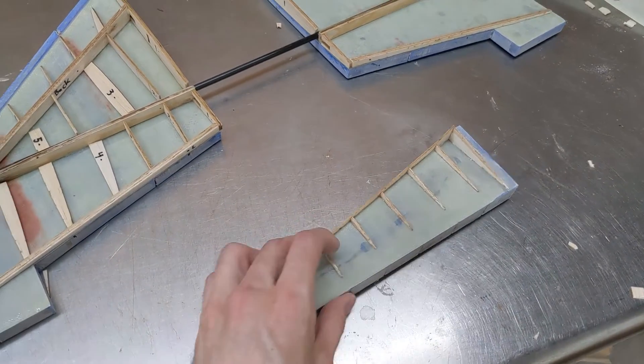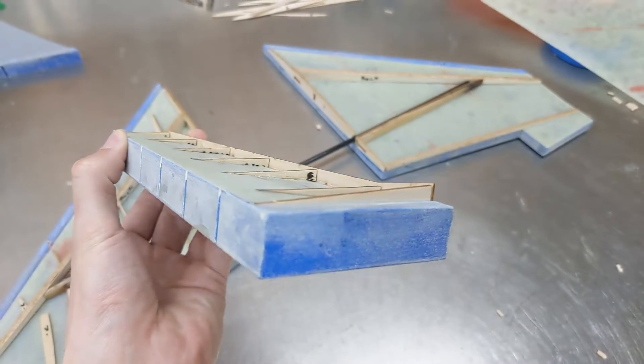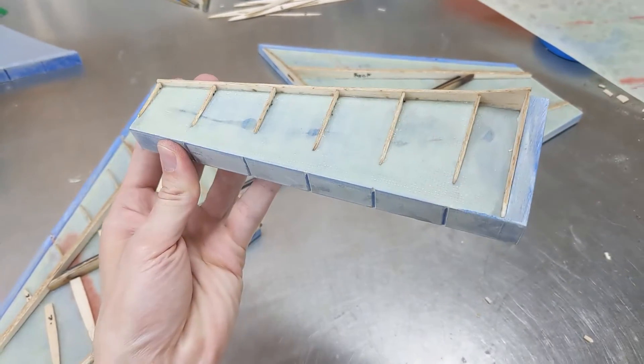The ailerons, however, I think they're okay. It didn't look like they separated from the mold at all. So I will continue making these out of fiberglass and balsa and see how it goes.